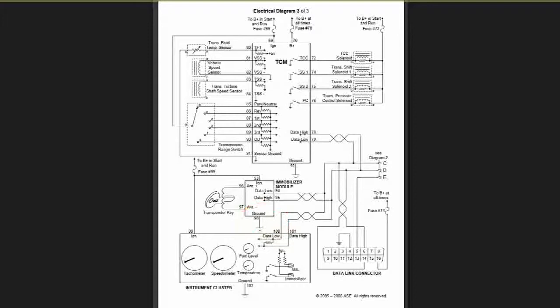1094 and 95 on the data bus line, and 100 and 101 again on the data bus line. And 102 at the bottom is the ground.